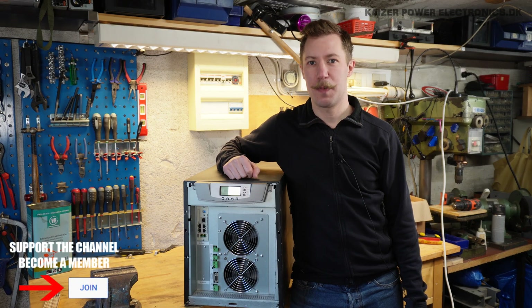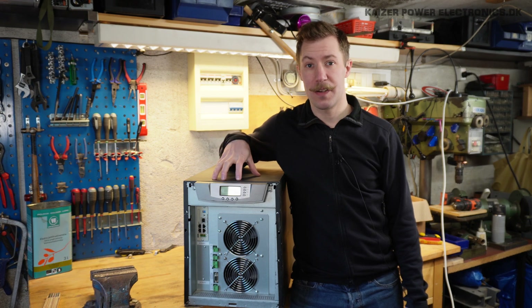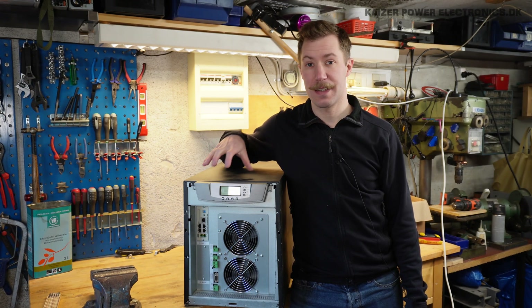Hi all, Maz Barnkopp from Kaiser Power Electronics here. Today we're taking a look at this ETRON 10kVA UPS system.